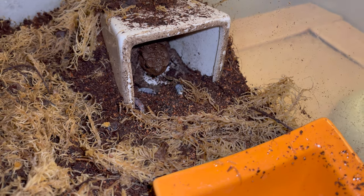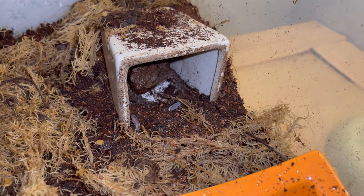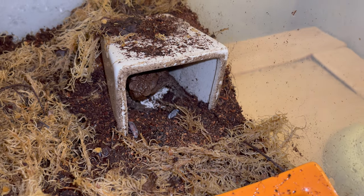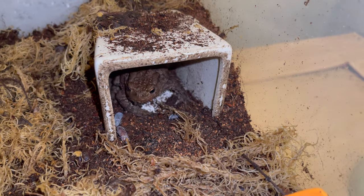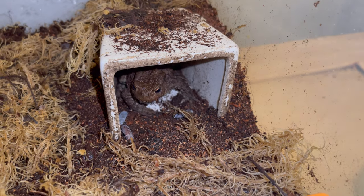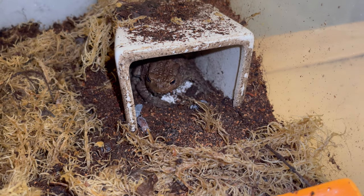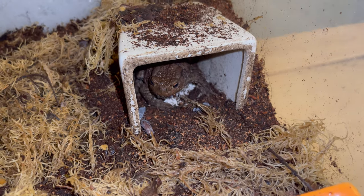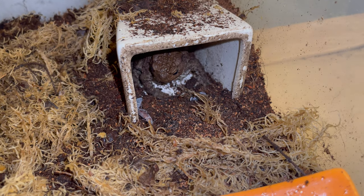I've looked after amphibians before — I used to have a couple of newts. As you can see, it's very simple: no heating, no lighting needed. I've just provided one hide, deep substrate because they do like to bury themselves, some live sphagnum moss, and a water bowl large enough for her to soak in. I hope you enjoy the feeding clips I have for you.